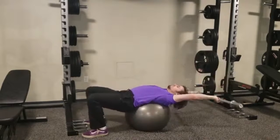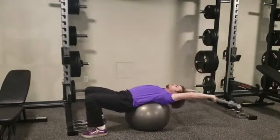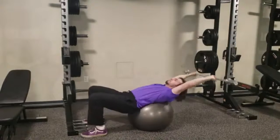For stability ball lever abs with a barbell overhead, start sitting on a stability ball, sitting forward on the ball, not directly at the top, with a barbell on your back.